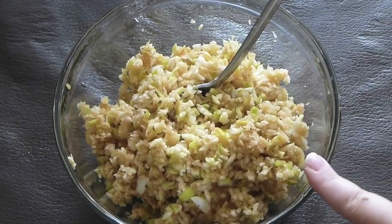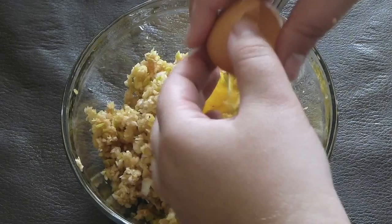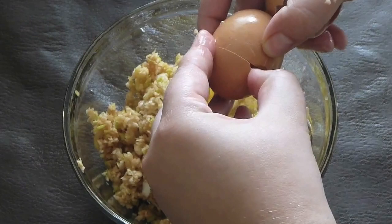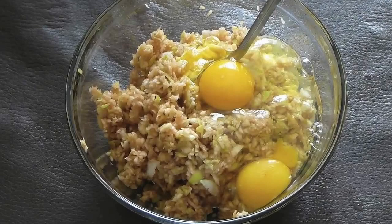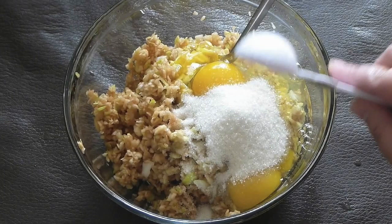Add the eggs — one, two, and three. Add sugar: the amount of sugar is entirely up to you. If you like it very sweet, add three or even four tablespoons. If you like it moderate like me, add only two tablespoons. Then add the flour and mix it all together well.